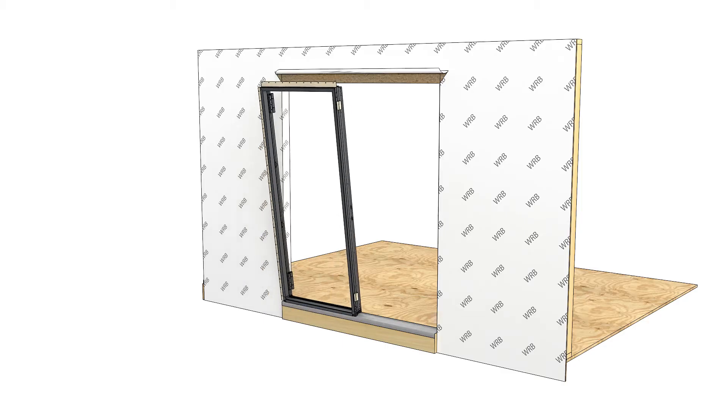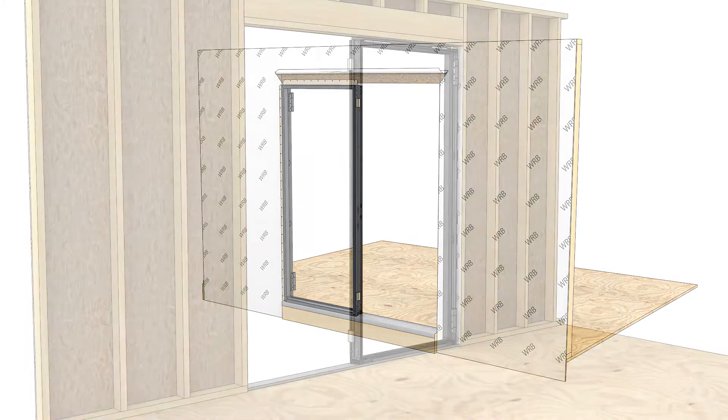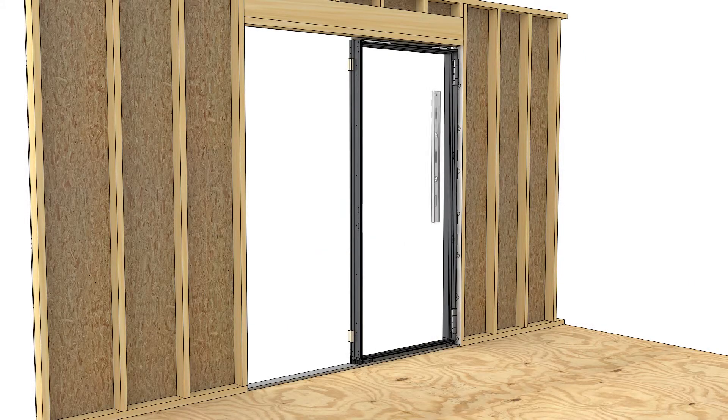Position the first unit in the opening. Shim and plumb the first jamb on the desired vertical plane. Then fasten and shim along the jamb with screws into the rough opening.